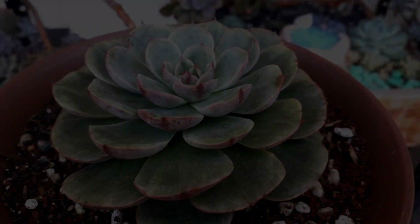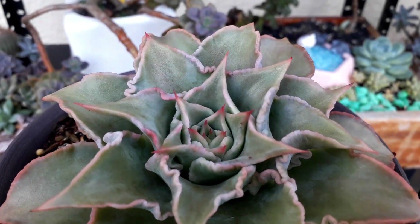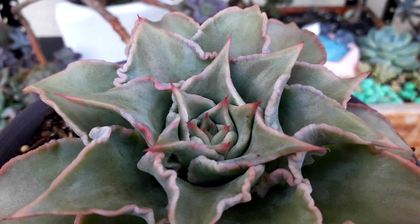This one is an Echeveria Madiba. It's starting to have curled leaves, which signifies it's starting to get stressed.